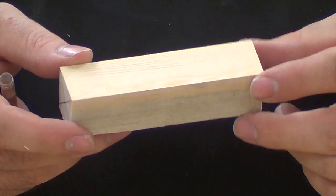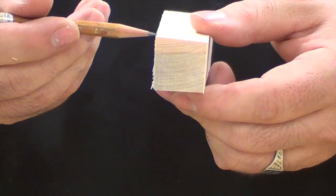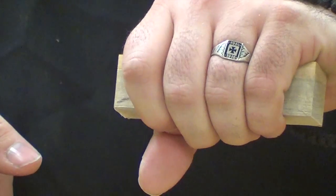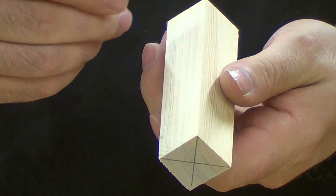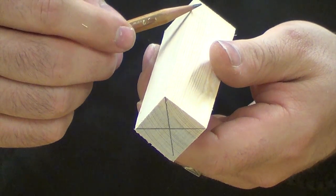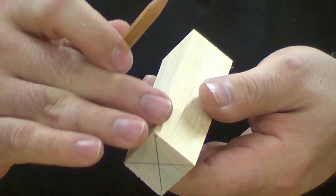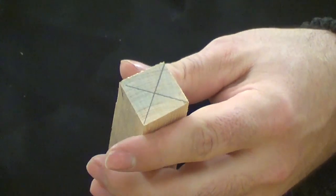Moving on to the handle, I've milled up a piece of our two-by-four to be one inch tall, one inch wide, and four inches long, which is just about the right size to grip. A little bit later on, I'll cut off the edges to take off the sharp corners — you can do that with a utility knife, or just use some sandpaper to round these edges over so that it's easier to hold and twist.